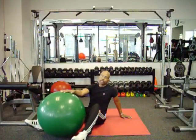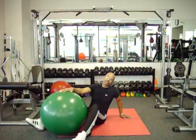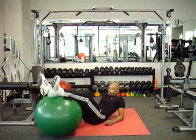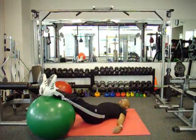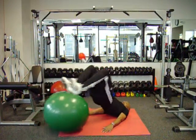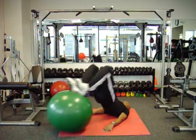Now we're going to use the ball for leg curls, or you can call it the bridge. You lay down, put your legs up on the ball, raise your body up, and pull in and out — just like that.